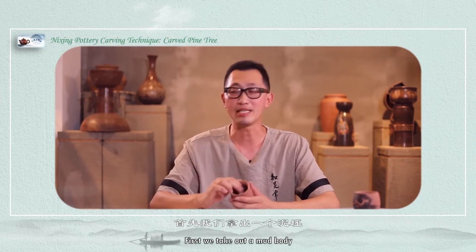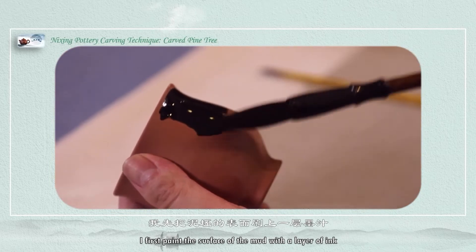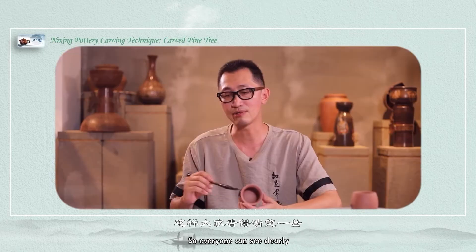First we take out the mud body. In order to facilitate everyone's observation, I first paint the surface of the mud with a layer of ink. After the ink dries, we can start carving so everyone can see clearly.